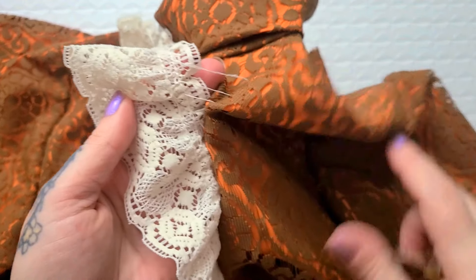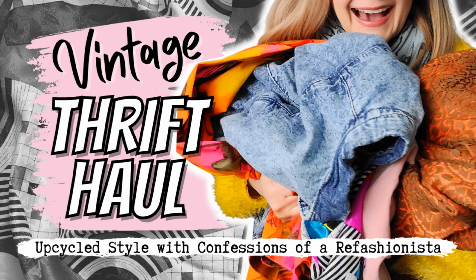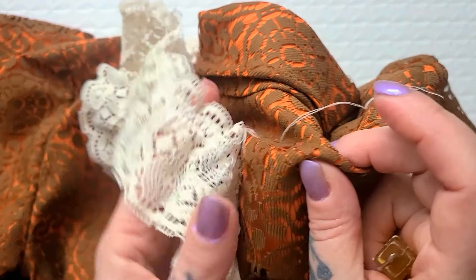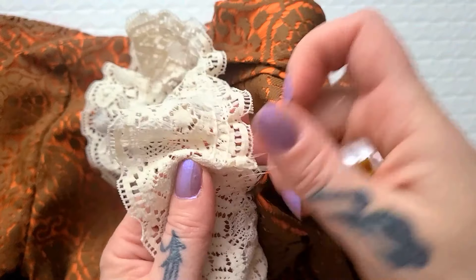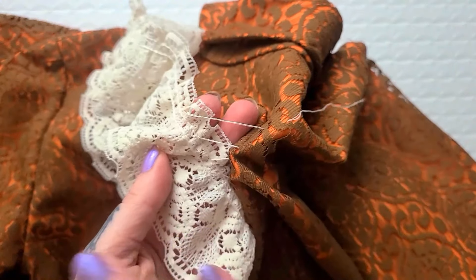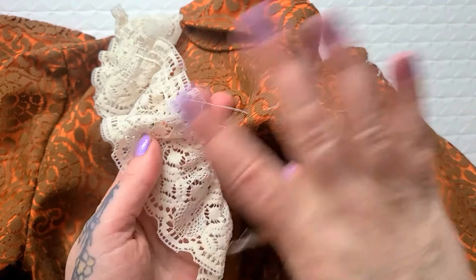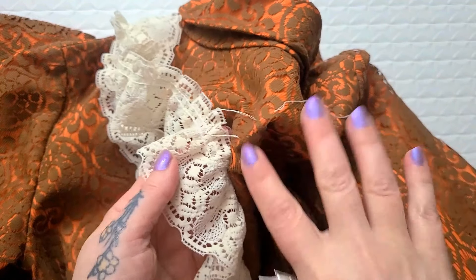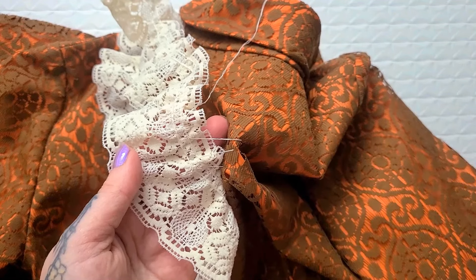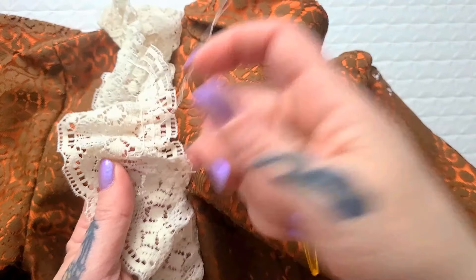I know when I shared this in my thrift score video some of you said please don't remove this lace, but I really don't like it and I'm the one who's going to be wearing this. I'm going to make it to my taste and style, which is something you should always do when refashioning for yourself. Please do not let people tell you how to dress — dress in whatever makes you feel good. You make your own unique style.